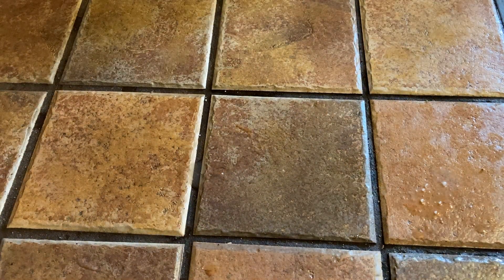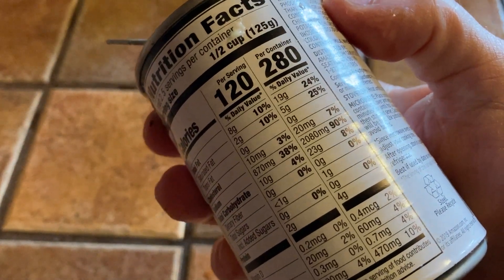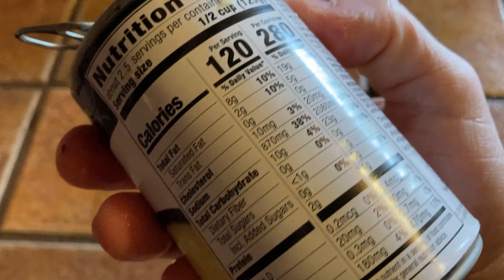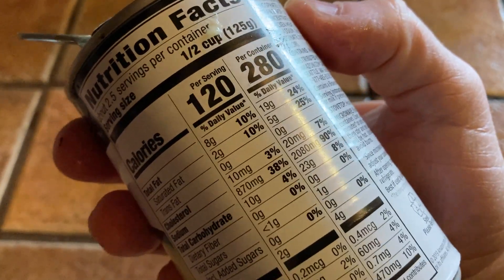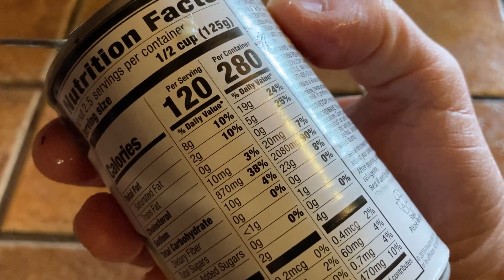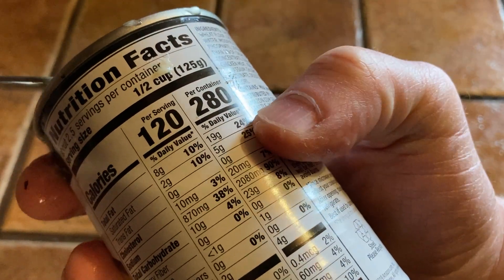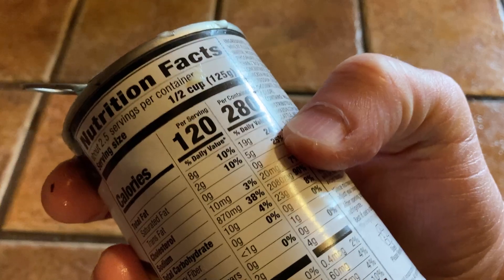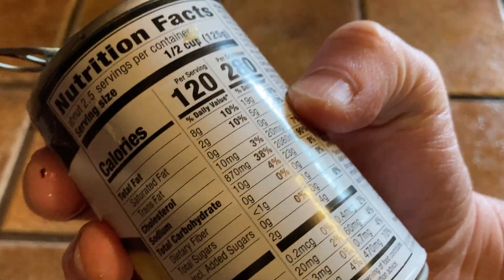While it's microwaving, let's look at the nutritional info. The whole container has 280 calories and 19 grams of fat — quite a bit, especially compared to tomato soup which has no fat. Saturated fat is 5 grams, so the remaining 14 grams are from other fats like polyunsaturated or monounsaturated.